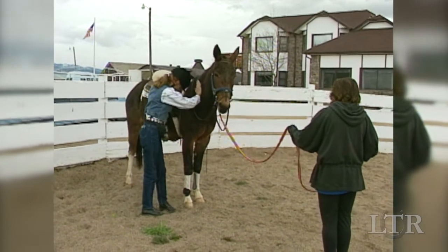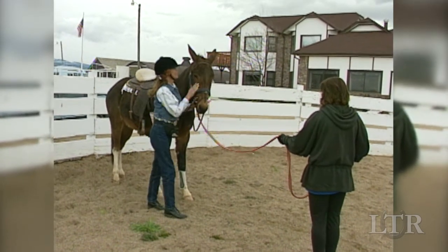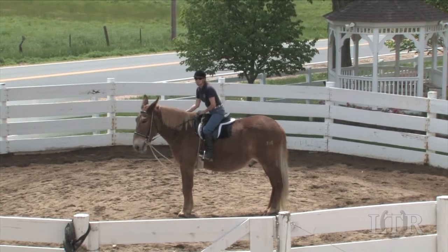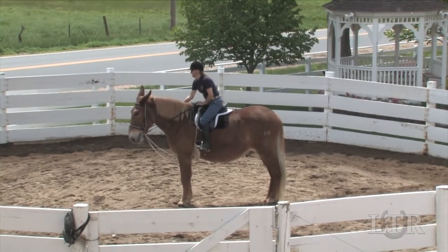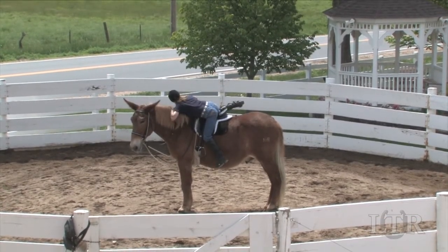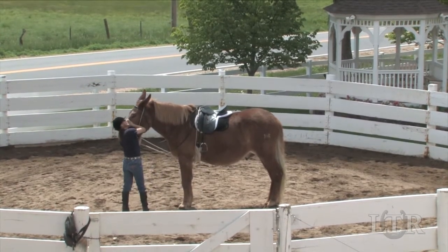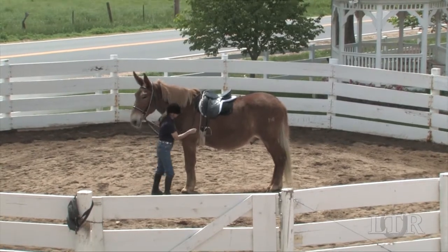Do only as much of this in any one lesson as he can easily tolerate. Always try to end your lessons on a positive note and do not get in too much of a hurry — that's usually where the trouble begins. Each time you dismount, always take both of your feet out of the stirrups first. Practicing good technique will keep your equine safe and comfortable during all his lessons.